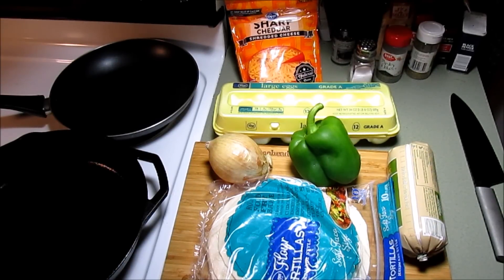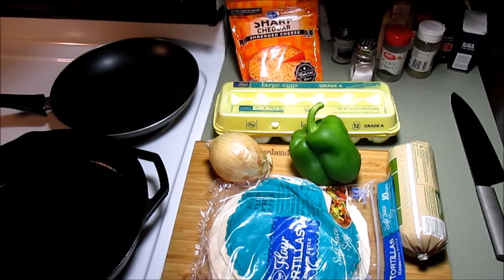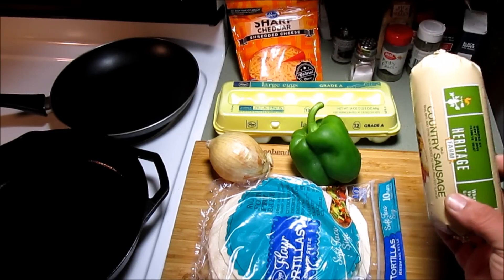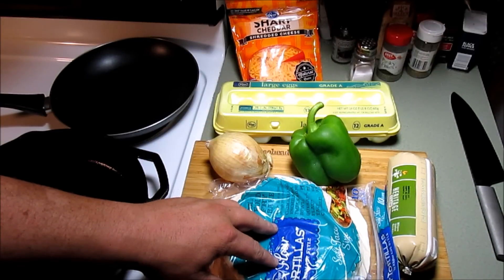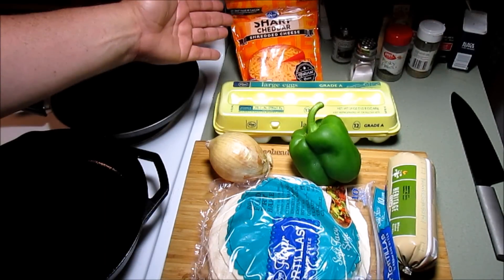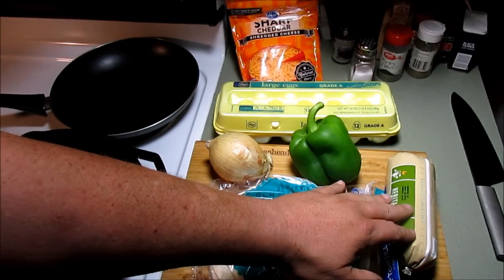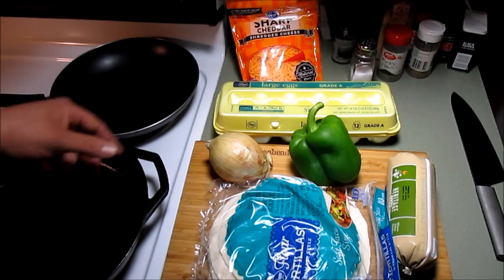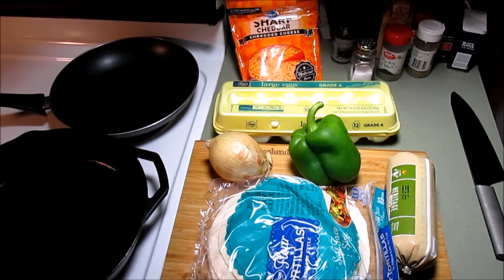Hey gang, hey everybody! I got Dylan over tonight. We're gonna make something called breakfast enchiladas - never made it before, thought of it the other day. What you see here is some breakfast sausage, a green bell pepper, a white onion, some flour tortillas, some eggs, and some sharp cheddar cheese. I'm gonna get this sausage busted up, get our cast iron pan going, and get this green bell pepper and onion chopped up. We'll be back in just a second.